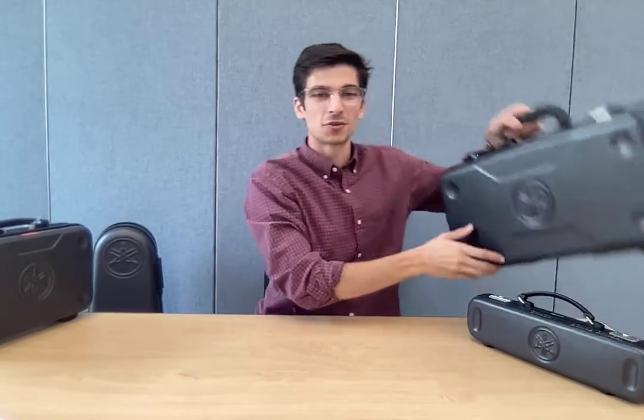Here are some things you need to know so you can start practicing your trumpet at home.